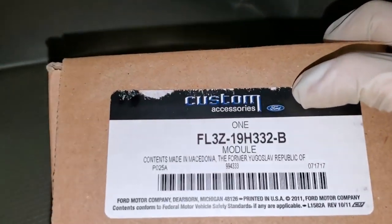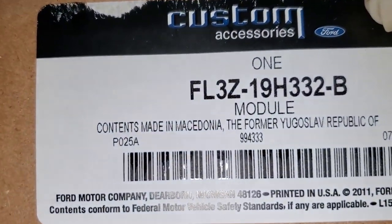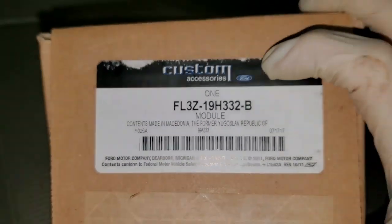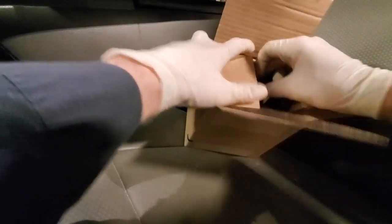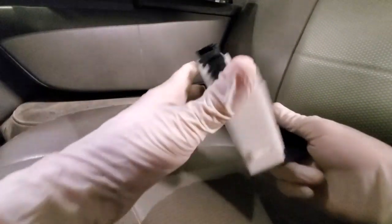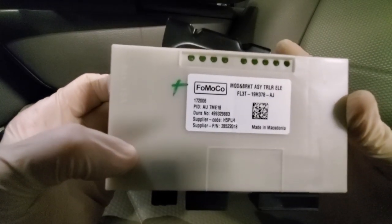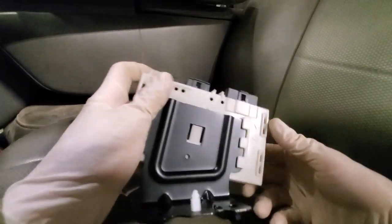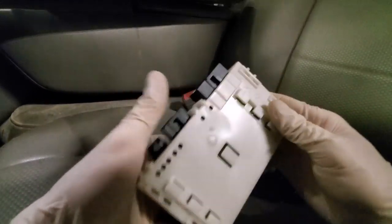So what we're going to do right now is install a new trailer control module — and that's the first time I've had one made in Macedonia. Let's check it out. So here's the trailer module. That's a part number and it also comes with a bracket. I'm not going to use the bracket, I'm just going to slide it off.